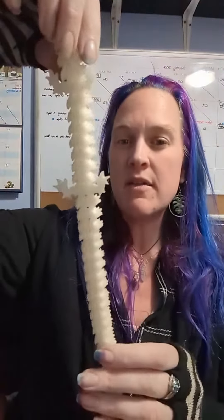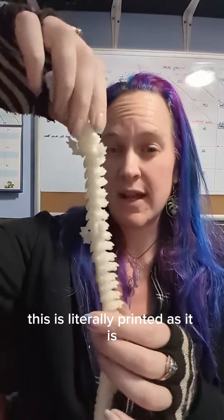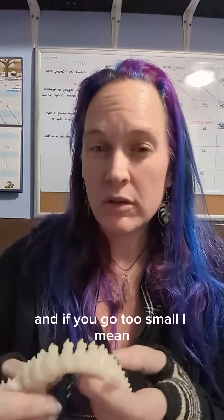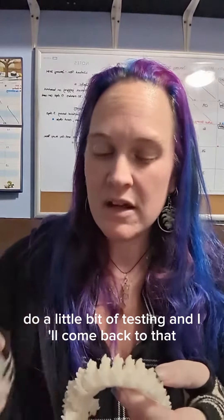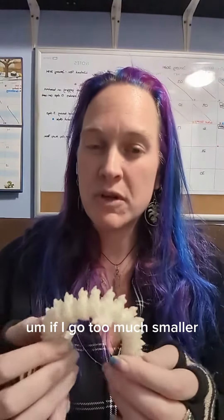This is how it prints — this isn't something that I print piece by piece and then stick together. It's literally printed as it is, kind of like a chain link. If you go too small, there's one material I might be able to get away with — I'll do a little bit of testing and come back to that — but as of right now, with the materials I've currently been using, if I go too much smaller...